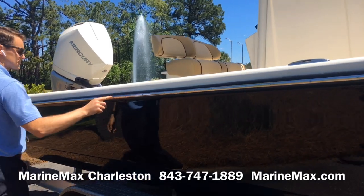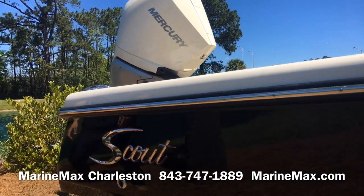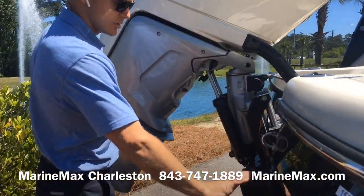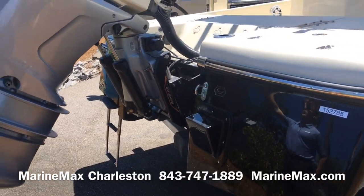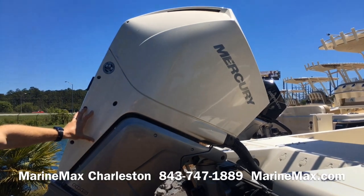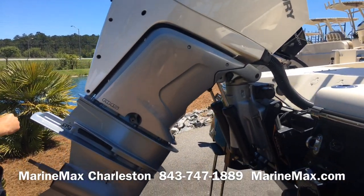It has a black rub rail with a stainless steel insert that looks really sharp. There's an optional fiberglass wedge if you wanted to mount a power pole. This boat is equipped with a white 300 Verado, which is a V8 engine from Mercury. We've also got a jack plate that's standard.